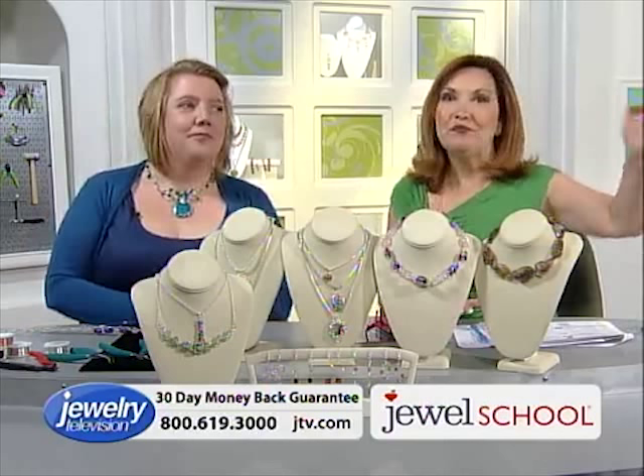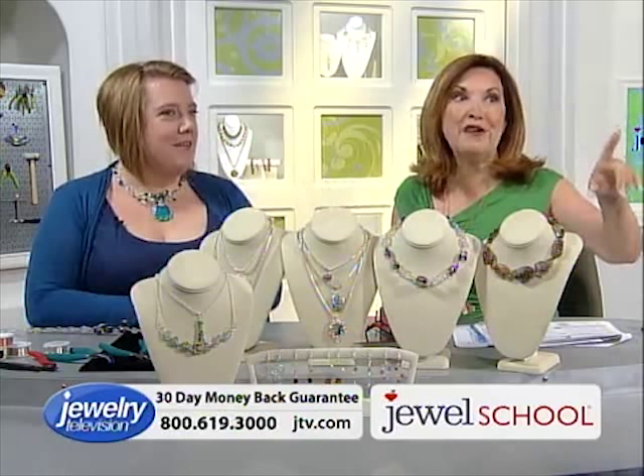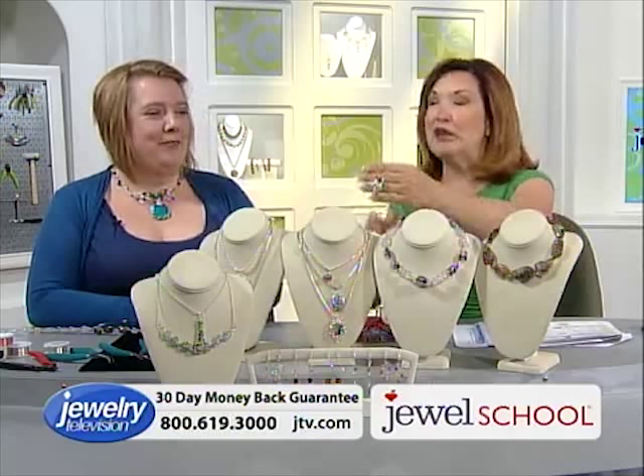We had originally about 300 of Gail's books — all sold out. We did a placehold, ordered more — there were 250 and we're down to 198. You've got to get this book. I made this necklace based on this book in 20 minutes, Gail. 20 minutes!